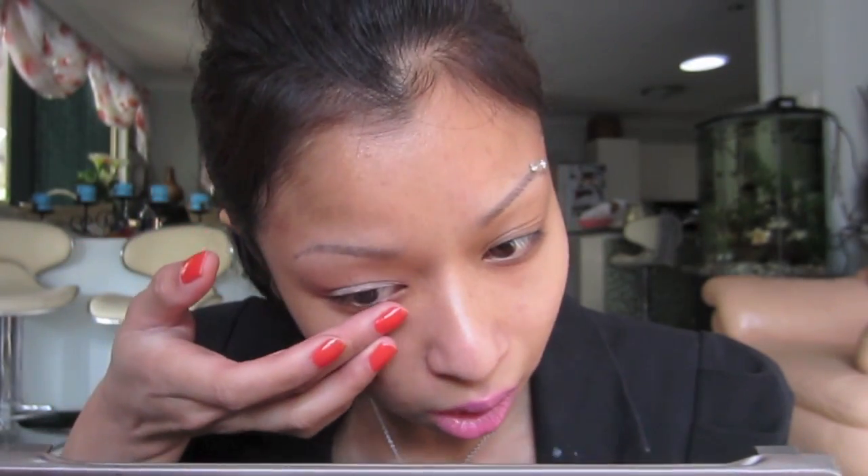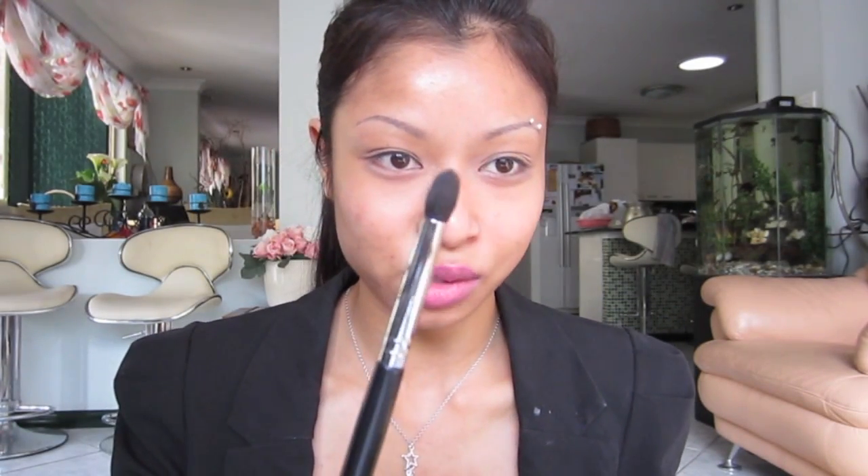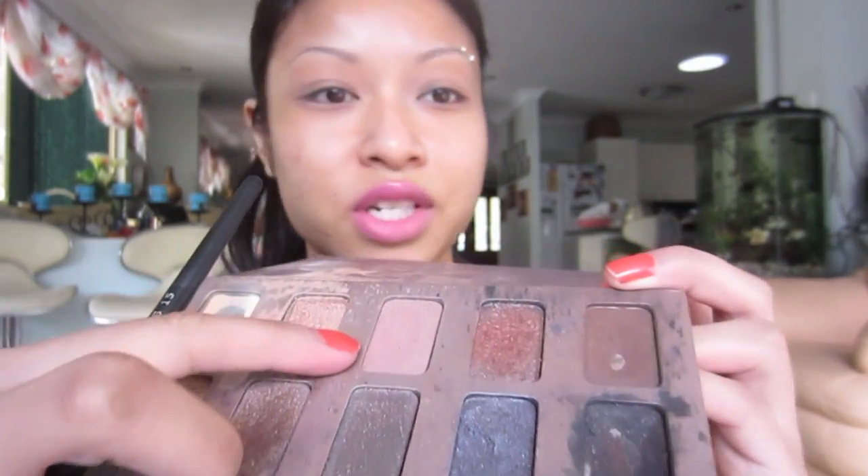Next I'm going to take my Stella in the Light palette, which you can purchase from asos.com for about $37. I've been testing out these Sedona Lace brushes and I love them. Just because a brush is labeled for one purpose doesn't mean it can only be used for that — a pencil brush, for example, can be used in your crease or to contour your nose. I'm going to grab 'Bliss', which is that color there.